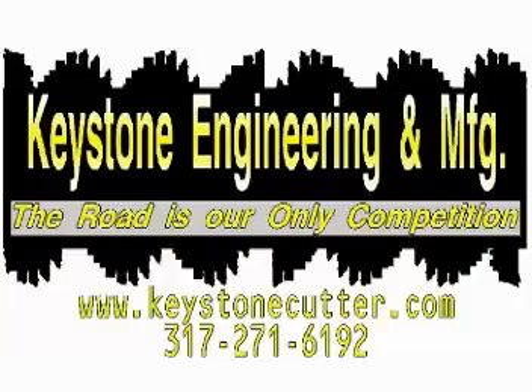If you have any questions or you would like a quotation on this product or any of our other fine products, please give us a call. Thank you.